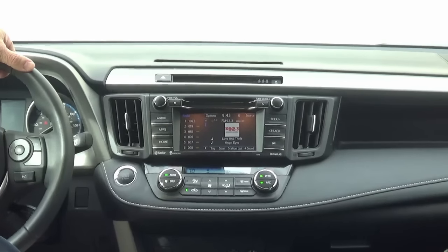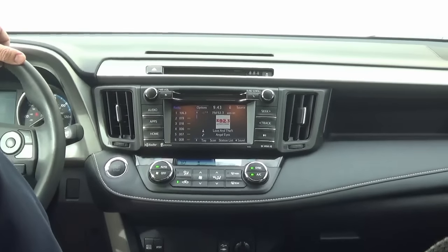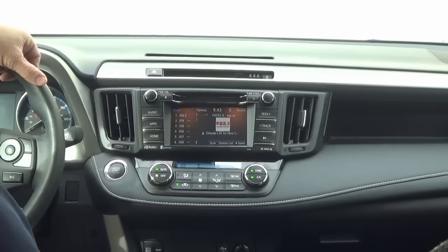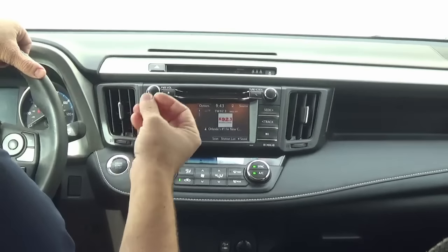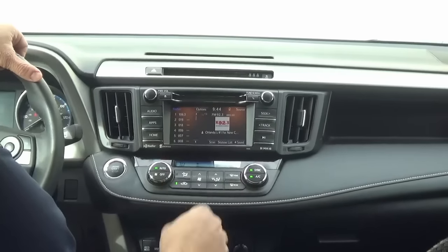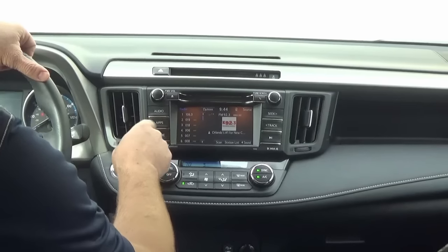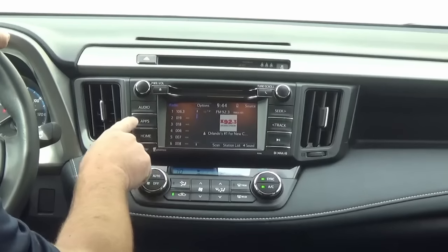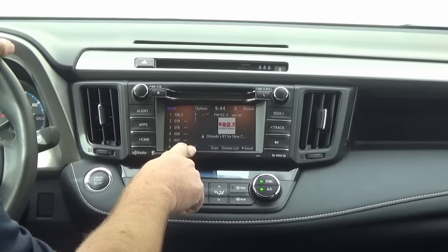Hey guys, my name is Doug with infotainment.com. Today we're on the 2014 and up Toyota RAV4. There are three different types of radios that go in the RAV4 2014 and up: you have your Intune Base, your Intune Plus, and your Intune Premium. The base model will have a button that says 'Car,' this particular unit here is the Plus with the Apps button, and then there's the Premium.